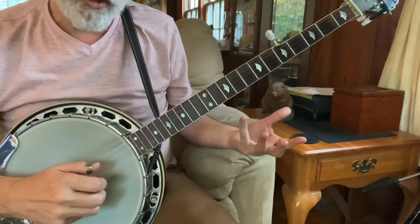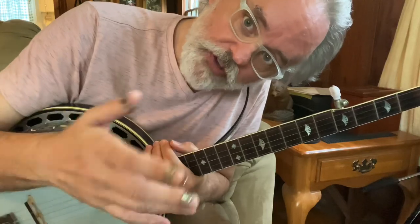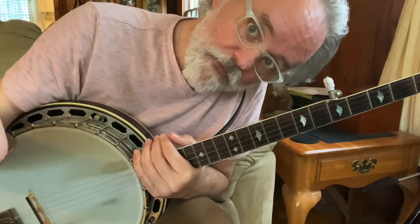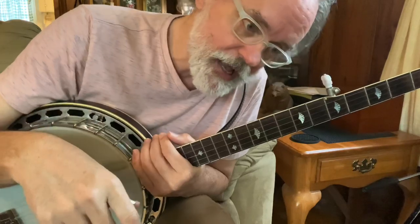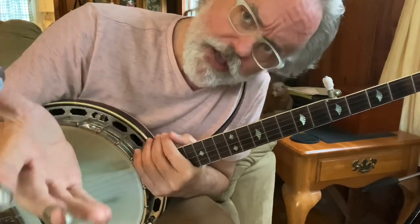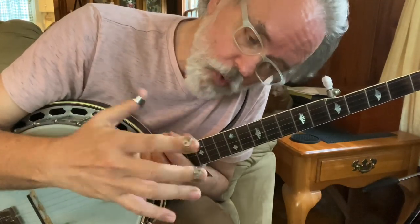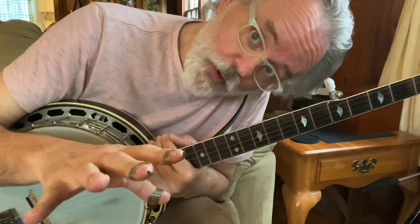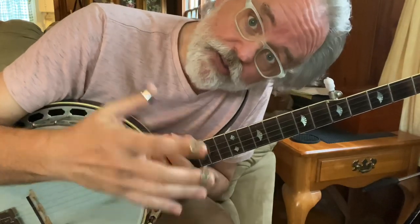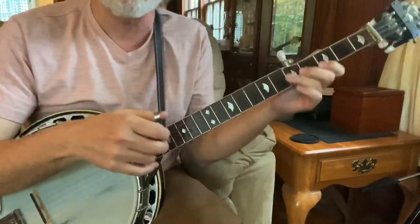But we can put something in between there. And if you've watched Hee Haw, you've seen Roy Clark do these big, long, fancy endings. I'm going to teach you three big, long, fancy endings today. So let's look at the first one. This one uses some of your closed chord positions, your up-the-neck, full chord shapes.